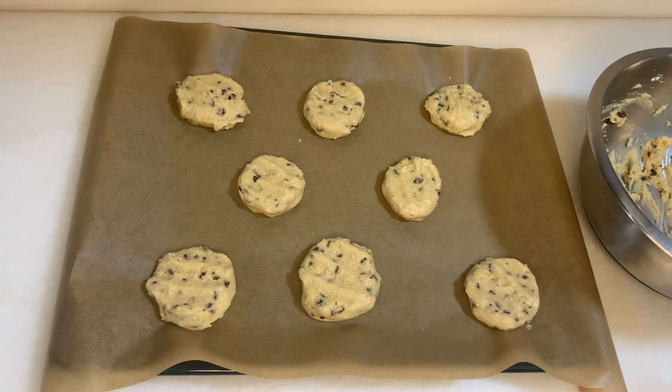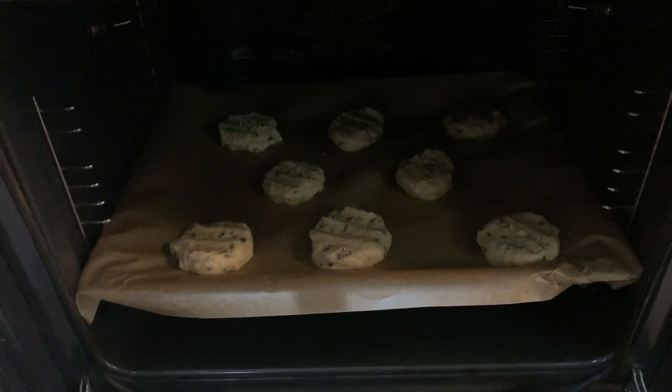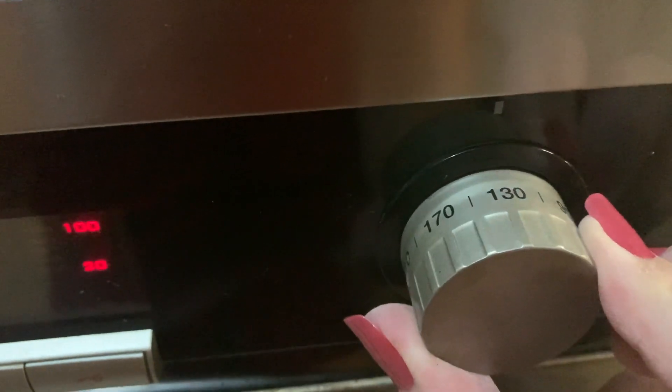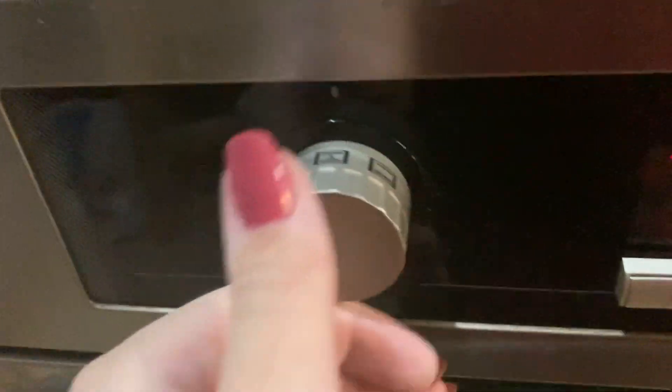These first cookies are going to go in the oven now. We're going to bake them at 160 degrees for about 15 minutes, as per my oven.